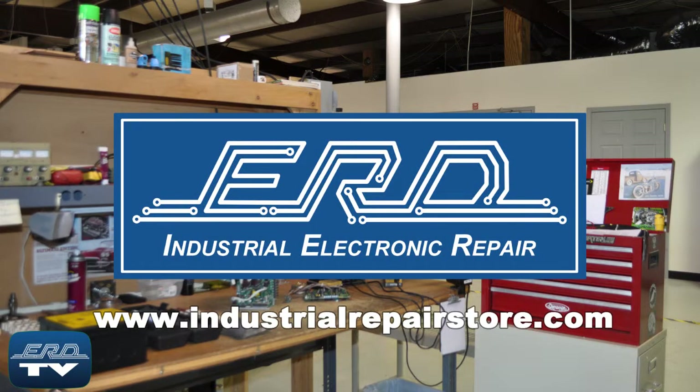ERD can help you save money by repairing your UPS while preventing a costly replacement and extended downtime.